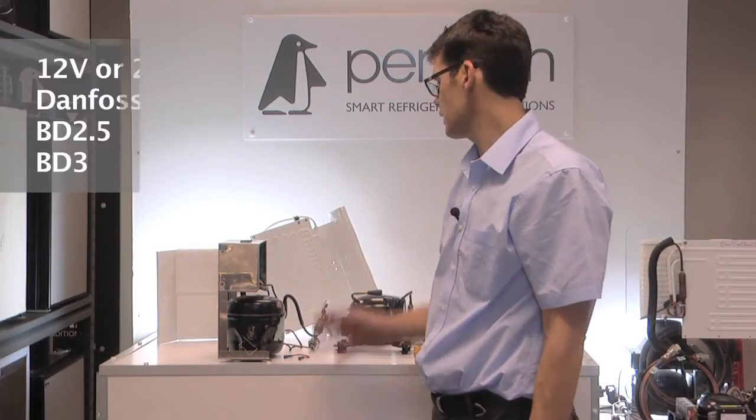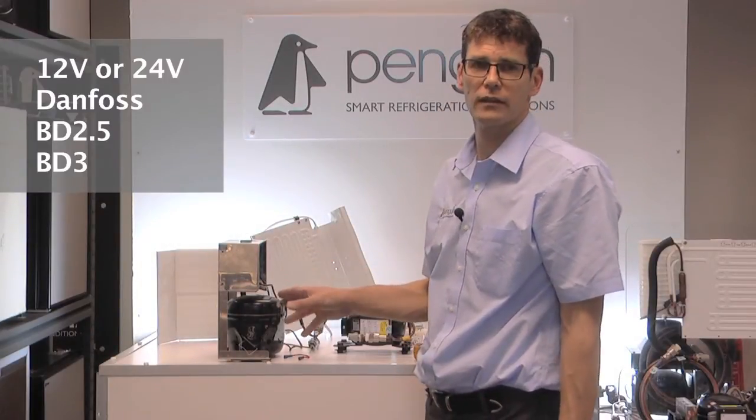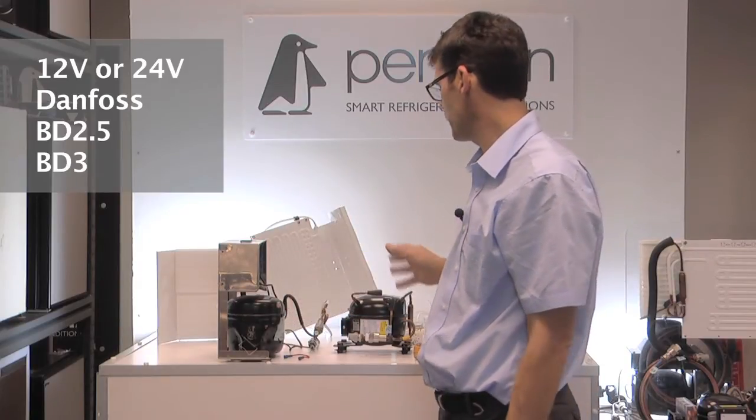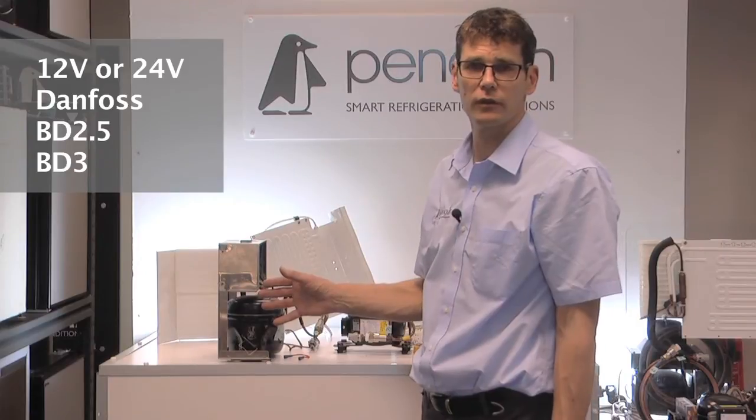This video is to show you how to test a compressor to see if the motor has a dead short, and to see whether it's then worth putting a new controller on.